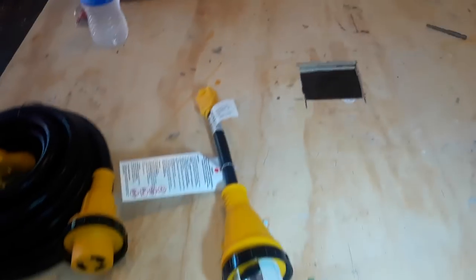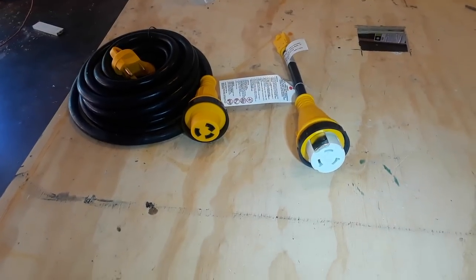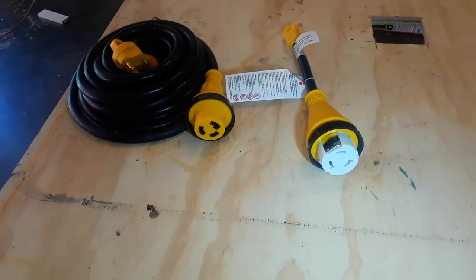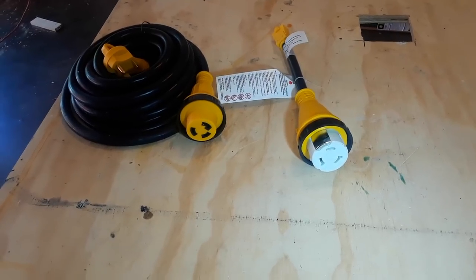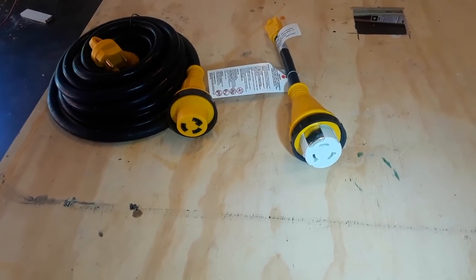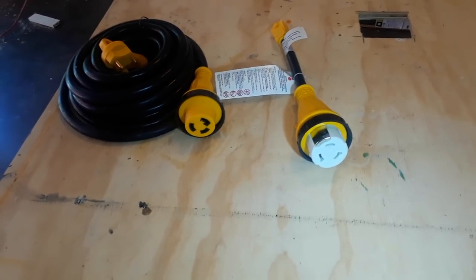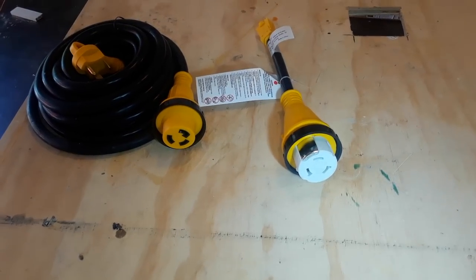Since our trailer is going to be mostly total electric — even the hot water tank will be a six-gallon electric unit — we'll have plenty of power to run it along with the air conditioner. We're going to make certain when we wire up everything inside that items drawing the most power are separated from one leg to the other. We won't have the air conditioner on the same hot leg as the hot water tank — those are things to keep in mind as we're wiring up the trailer.